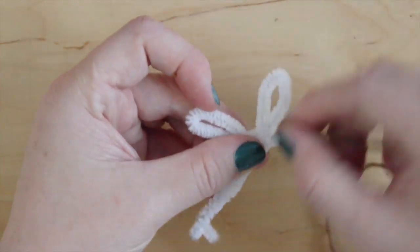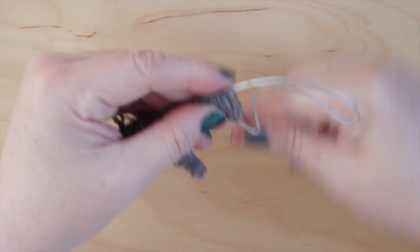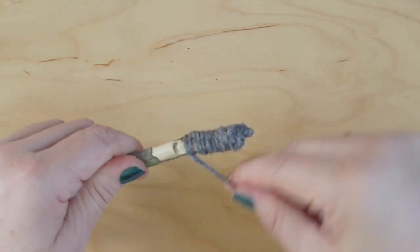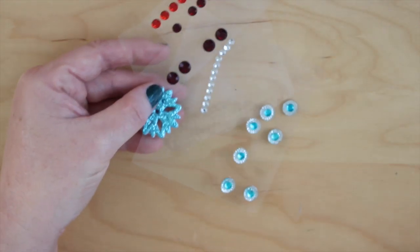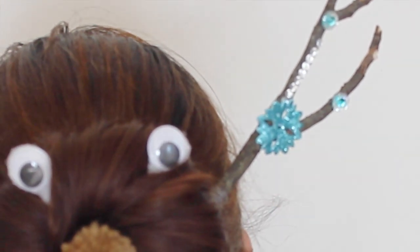In all three ways, simply wrap yarn in any colors you desire. I'm also going to bling my antlers up with adhesive rhinestones to add some extra holiday cheer.